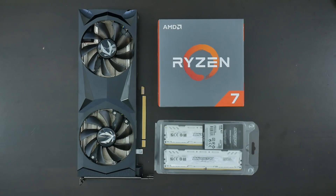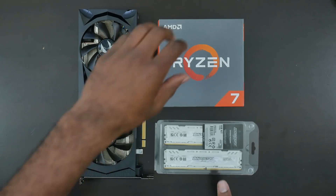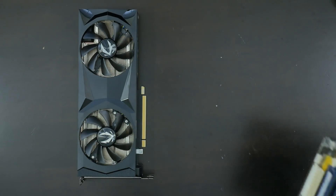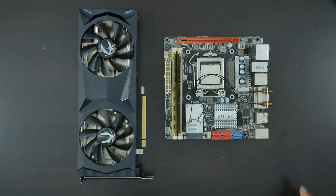Chances are, if you have an RTX card, you have a pretty bangin' setup. But what happens if you don't? What happens if, hypothetically of course, you only have a dual core CPU from 2012 in your main computer, but you want your life to be an RTX? Well, for all of you hypotheticals out there, today is your lucky day.